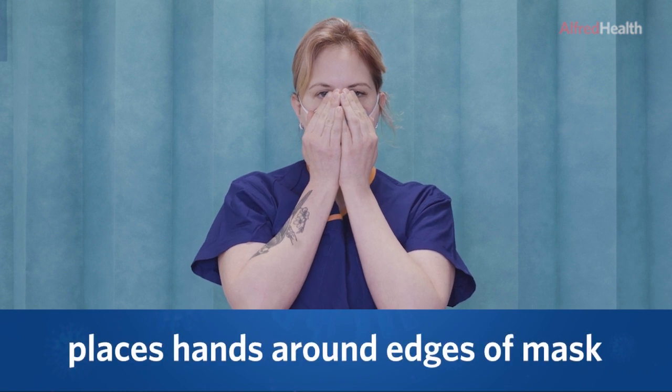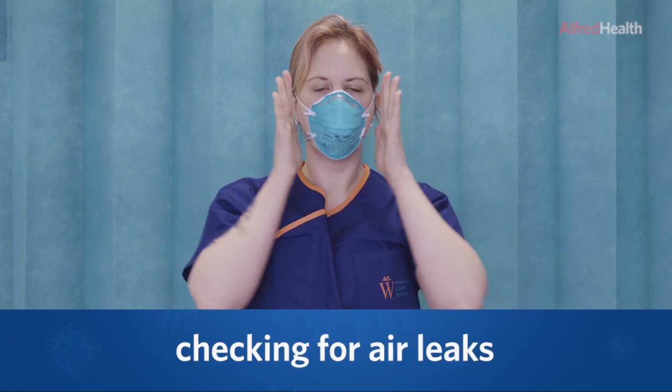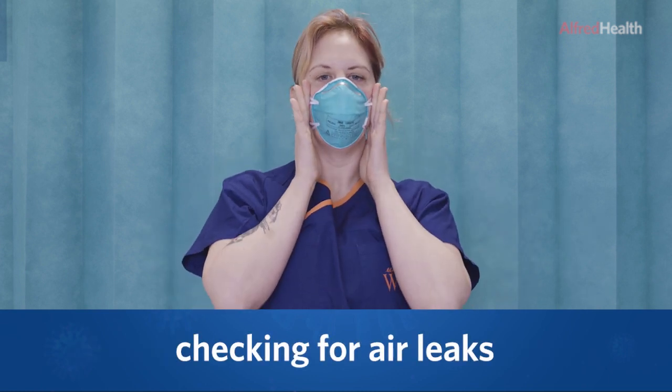Continue on by placing your hands around the edges or sides of the mask, checking for any further air leaks on exhalation.